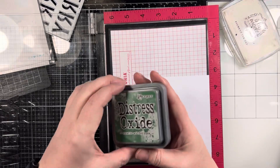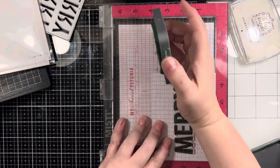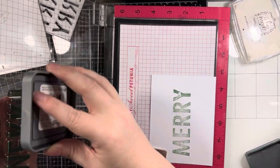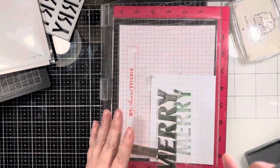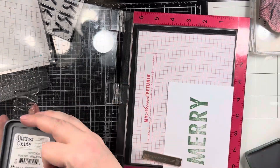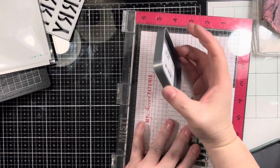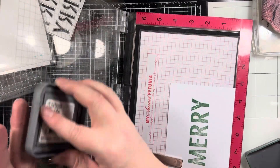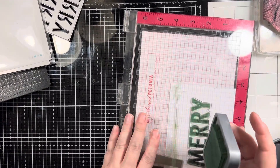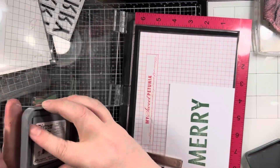Rustic Wilderness is the name of the Distress Oxide. I'm going to stamp this multiple times with my Misti offscreen. I cleaned it, thinking it was dirty, but I think there just might be some scratches into it — I'm not really sure. I just think it might be an unfortunate situation. Then once I get the green stamped, I am going to clean the stamp and shift it over to the right a little bit so that it is just barely off the edge of what I have already stamped.